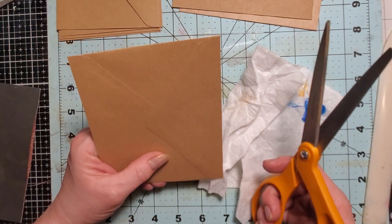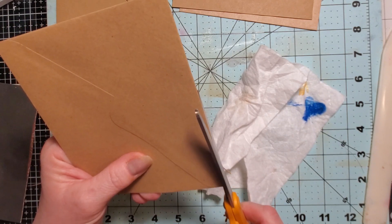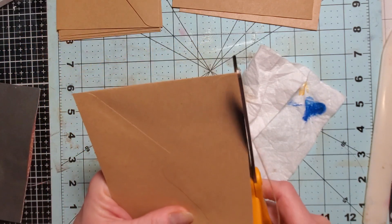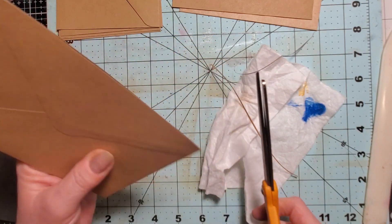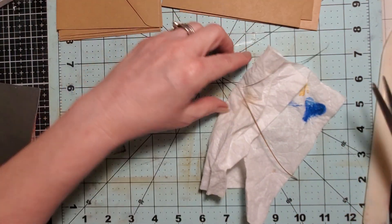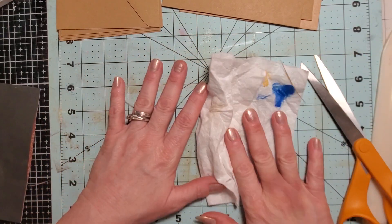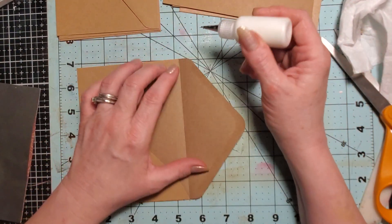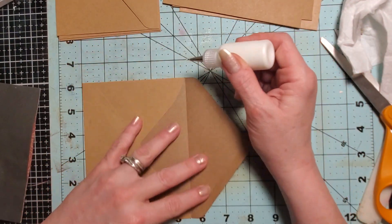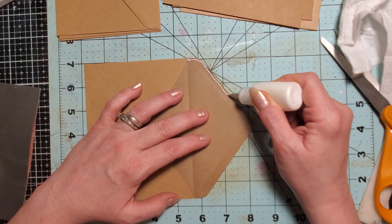Making sure I'm in frame. How have I been doing on that, guys? Nobody's said anything so I think I must be getting it pretty good. You know how I feel about that — I can't stand it when I'm not in frame. So if I'm not, you guys let me know, or if I'm too far away or not close enough. It's hard to get it perfect all the time but I really want to try to do that for you guys.